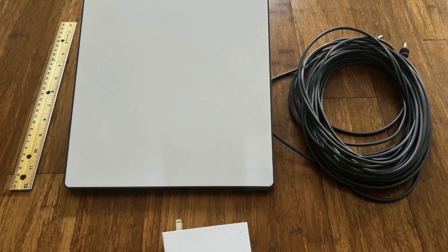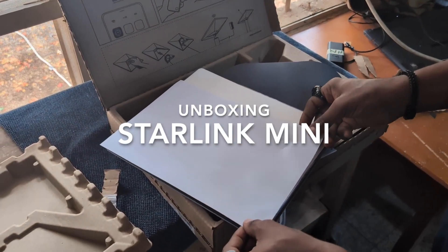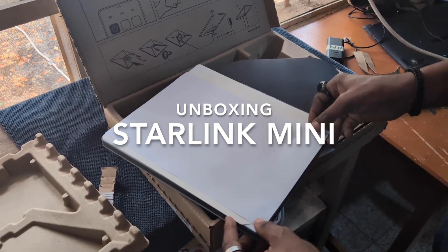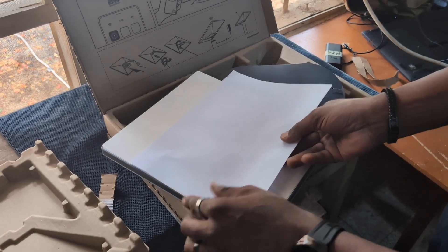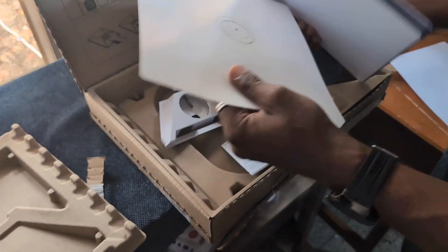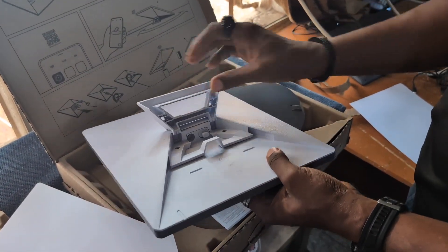We are going to check the size by comparing it with an A4 paper. You can see it is almost the same size, but the width is a bit wider. So it is not very big and it can fit into any backpack. This is how the Starlink Mini looks.